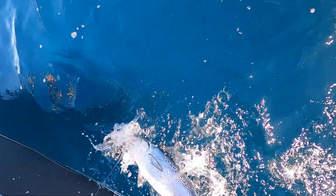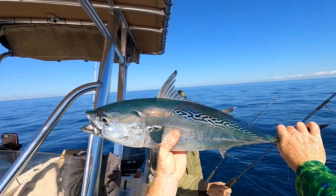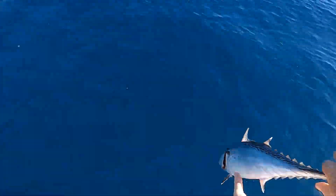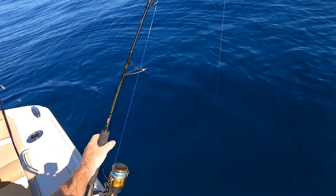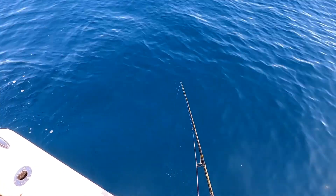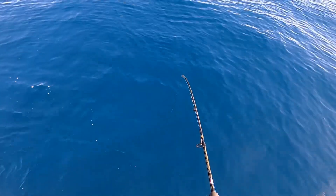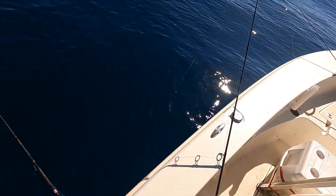There we go — bonita! Yeah, sucker in the sun, nice fish — look at that. That's what it was, the school of bonita went through. Oh watch it, watch it, watch it — whoa, got me in the rock. He's coming out — oh yeah he's got me buried. All right, fish is turning on, got another.